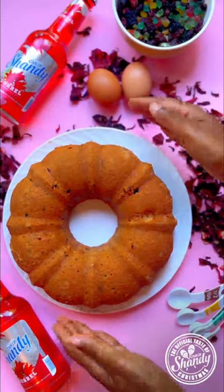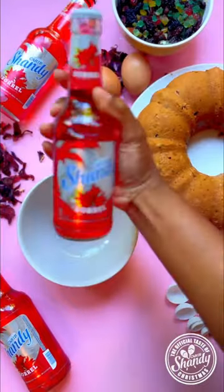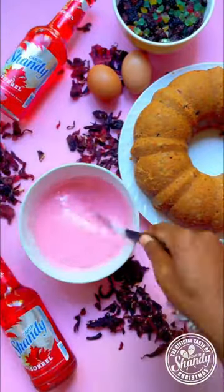So I flipped it onto a plate and it's time to put some decorations on her. I'm going to take it a step further and use my Shandy Sorrel to make an icing glaze to drizzle on top of my cake.